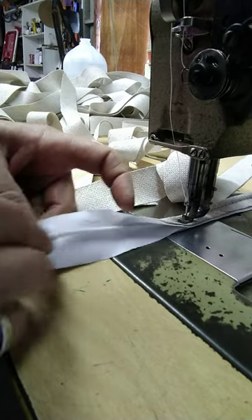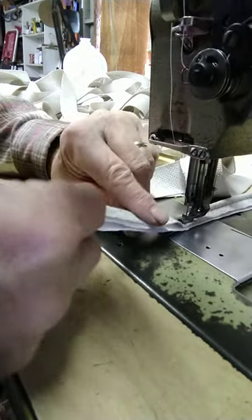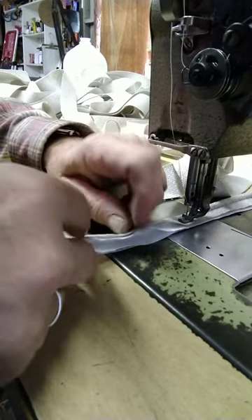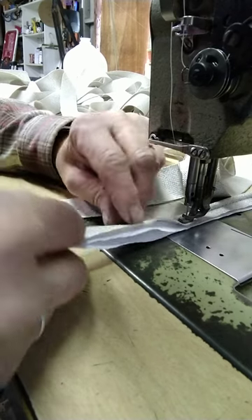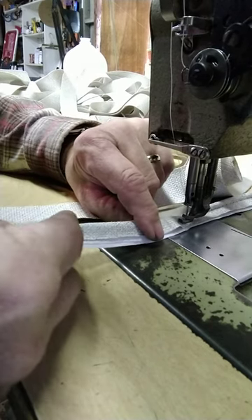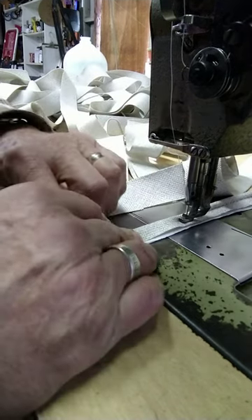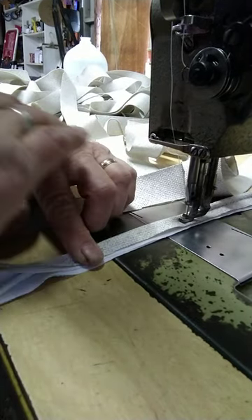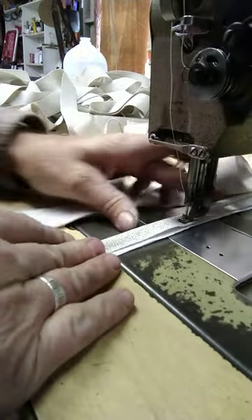So when you line your welt and you sew your welt on the inside, it still picks up the netting, but the space between your fabric and your stretcher here — your lining — that moves. See how that's stretching out? That'll keep your finished cushion nice and straight all the way across the edge of your welt line.